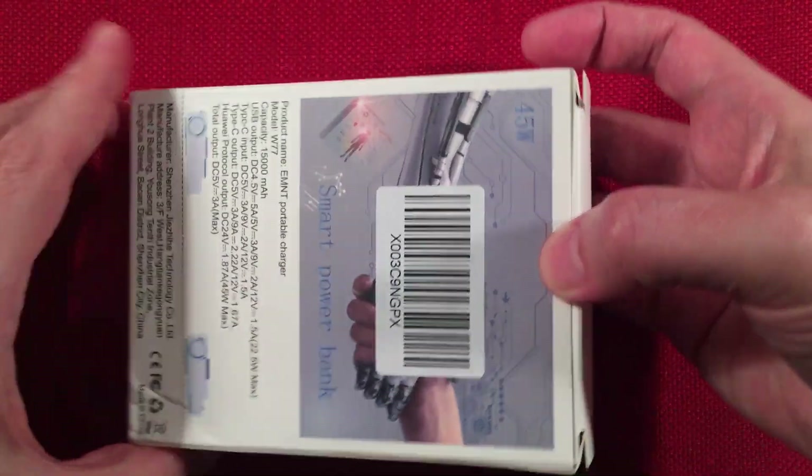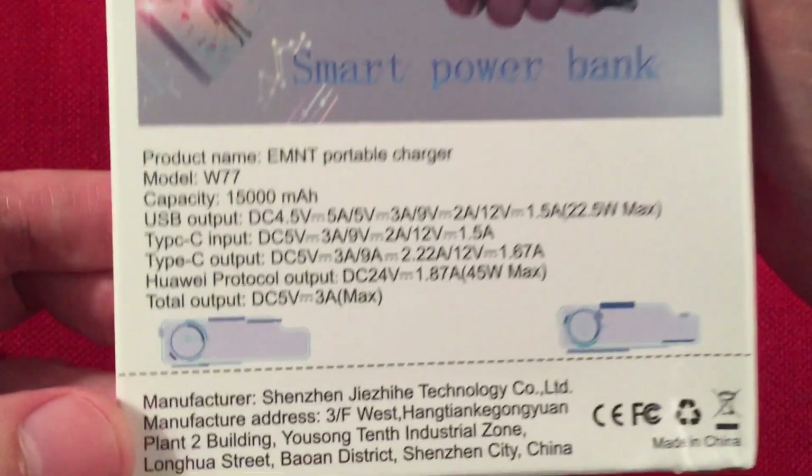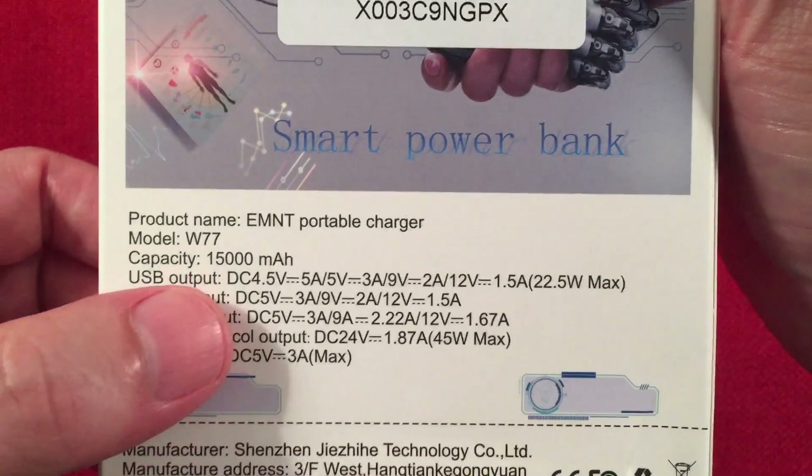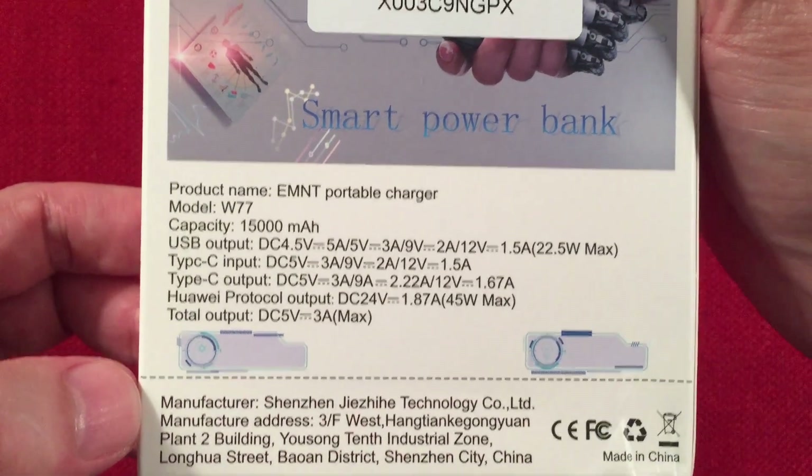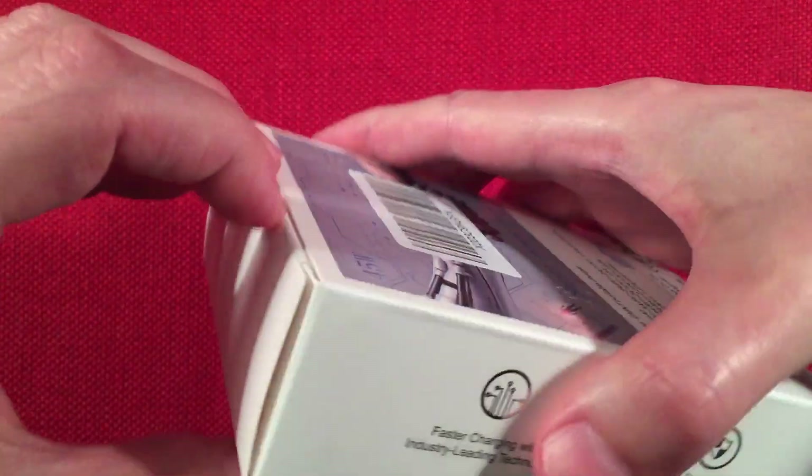You've got some information on the box. As you can see it says capacity 15,000 milliamp hour — yeah, this product is not that. So let's go ahead and box it up.